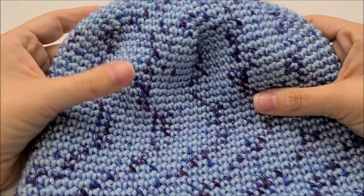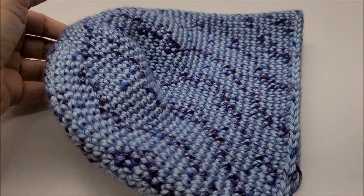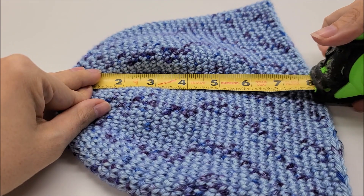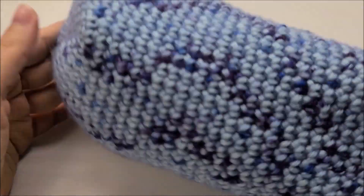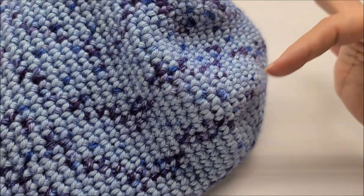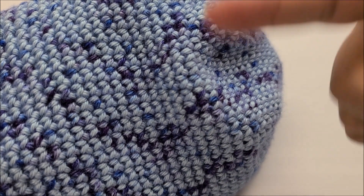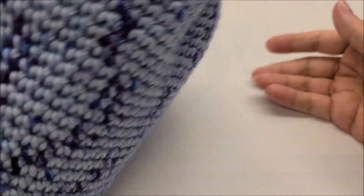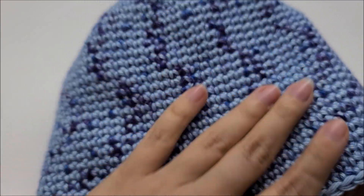Hi everybody, this is Crystal. Today I've got an easy one for you. I'm going to show you how to make this easy single crochet beanie. This will fit about a 21 to 21.5-inch head and is approximately seven and a half inches long. You can make it longer or shorter if you wish. It is done top-down in a continual round, which means there is no slip stitching at the end of the round — you just work continually round and around, which eliminates any seam whatsoever. The stitches are a lot tighter to give you more warmth.